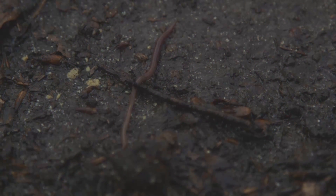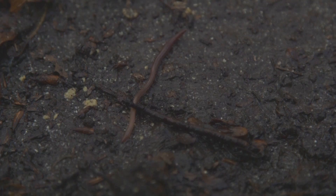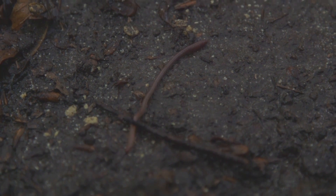There are two approaches that you can use to establish earthworm populations, depending on whether you're able to dig a hole or not.